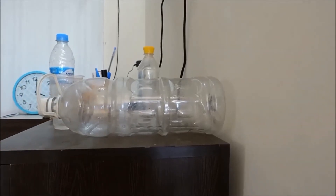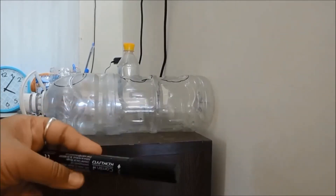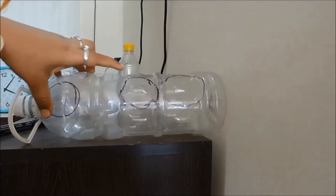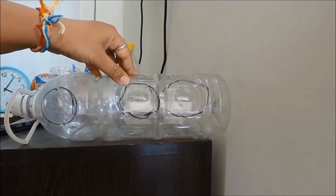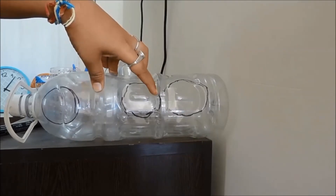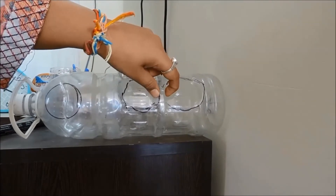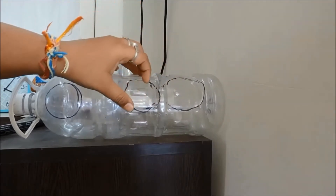I have taken a permanent marker, black in color — you can use anything — to mark this bottle. You can see a circle here, a circle here, and a circle here — three circles for three glasses or hydroponic pots. These two middle ones are really close to each other, so while cutting, make sure you shift the line slightly so the bulging center section remains as a partition between the two parts.